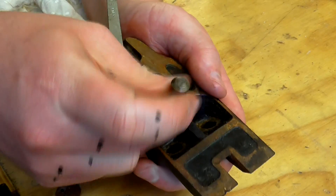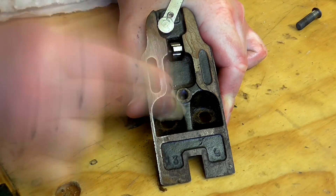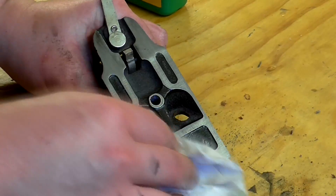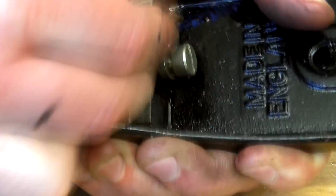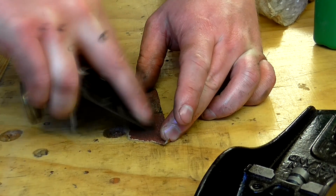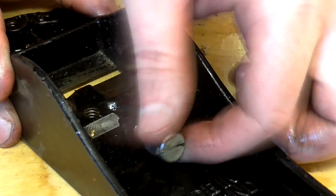Next I removed the tension screw from the frog and cleaned up the surface of the frog with some 80 grit abrasive paper. Then I wiped on some oil to protect it from rust. I did the same to the metal parts where the underside of the frog meets the body of the plane. I added some oil to the threads of the frog adjustment screw.